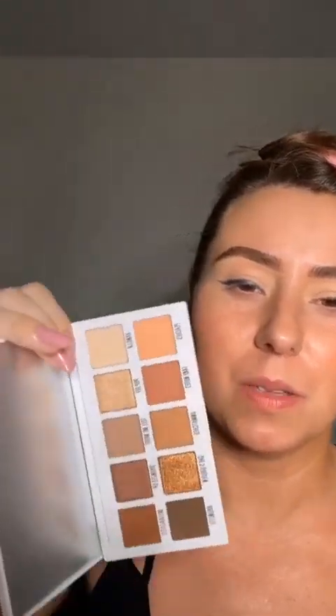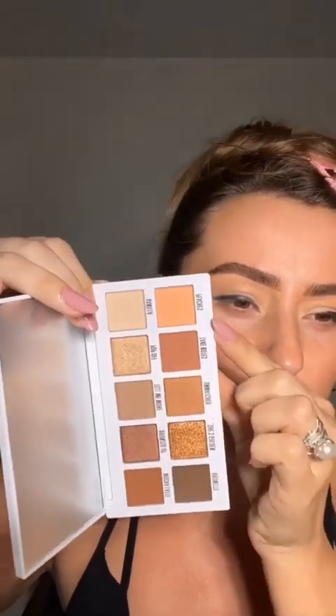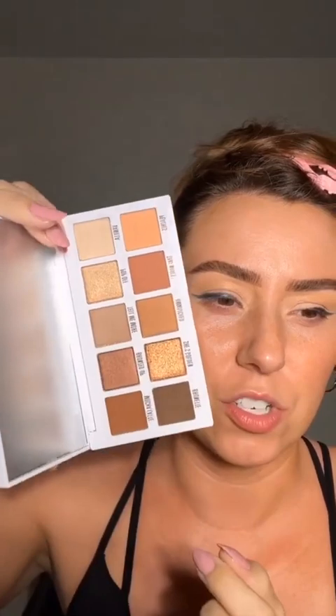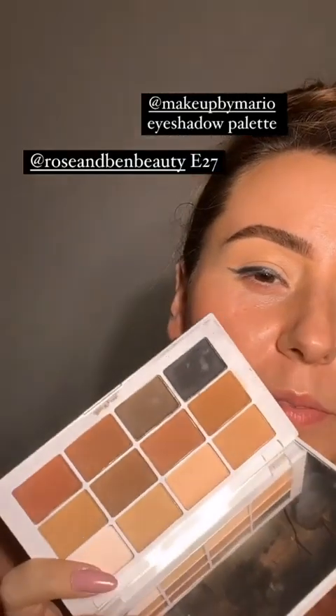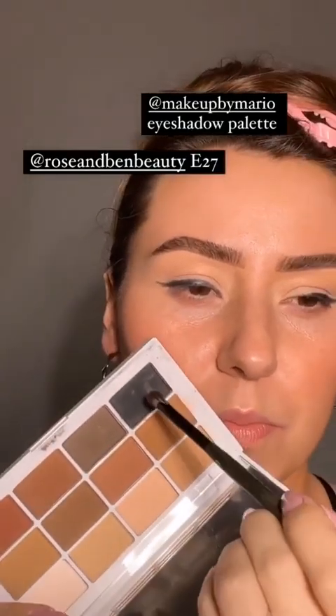There's eyeshadow base underneath, so this isn't going to set as fast and we'll be able to blend it much easier. I'm not sure this is the exact palette that was used — the tones aren't quite as warm here. These palettes actually feel like more of the right tones. We're also going to need a black eyeshadow, so I'm grabbing that as well.